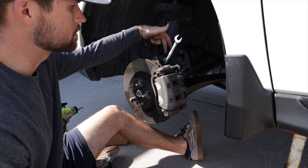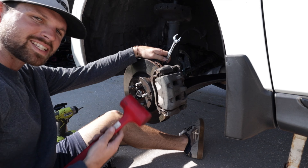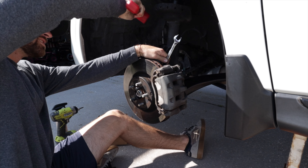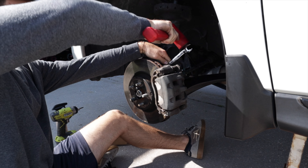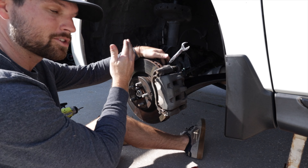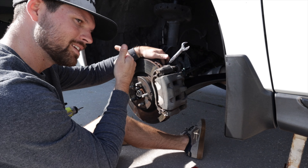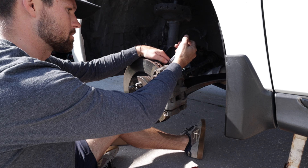The two caliper bolts in the back are 17mm. It's kind of hard to get a socket back there, so a little hammer tap can help you get it loose since they're going to be on there pretty tight. Make sure you're going the right direction so you're not hammering it tighter. It can be confusing back there — just remember righty tighty, lefty loosey, but it's reversed on this side.